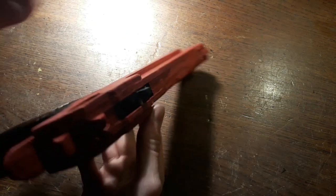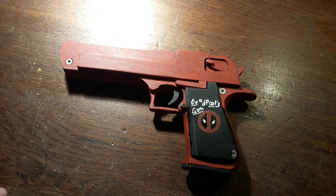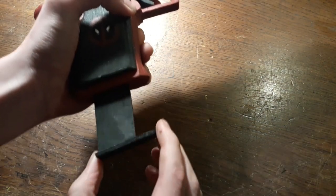Hello and welcome back to my channel. Today we are going to make Deadpool's Desert Eagle. It is a working semi-auto rubber band gun with a removable magazine. I've made this gun before and I will link the video in the description below.